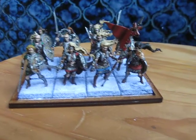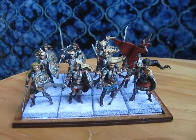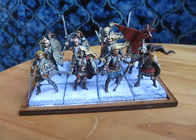I'll probably touch up the bases at some point in the movement tray to make the unit look a bit better, but it's my first little group of 12 done, which means I've got about 50 more to paint.